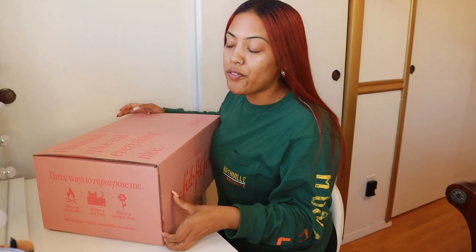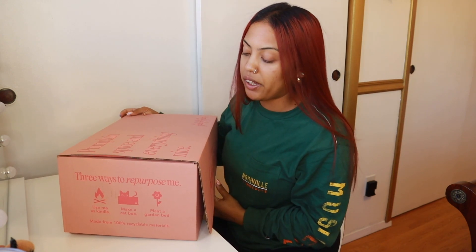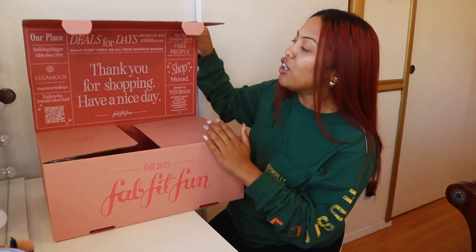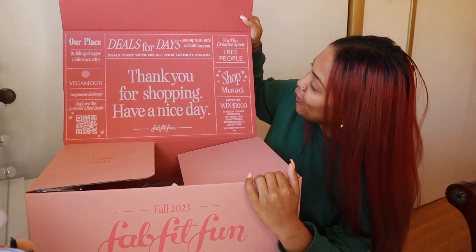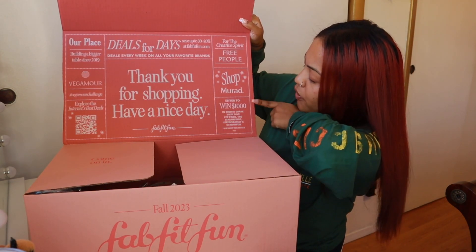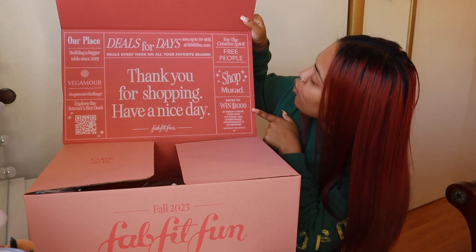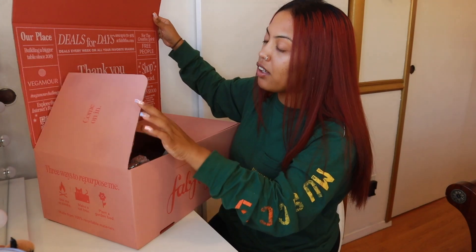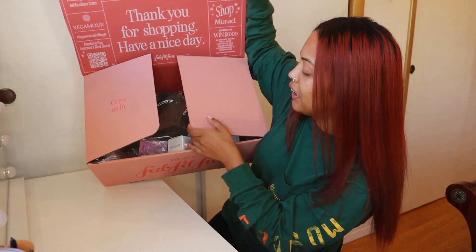Let me just open it and show you guys what I have in my fall box. I have been partnered up with this brand for two other seasonal boxes and now we're moving into fall. When you first open it, it is so cute — they have a thank you sign, a bunch of other things, you can enter to win a thousand dollars in credit, different brands all over. And then you open it up and this box, she is big.